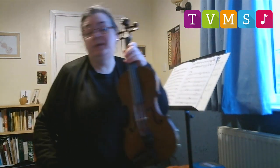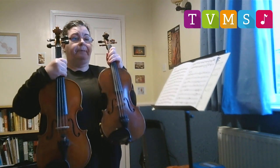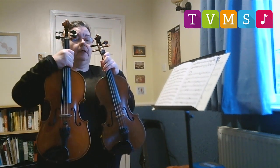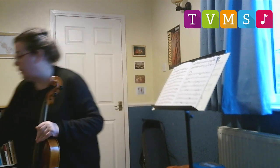As well as this instrument, I have this one. It's a bit bigger so the sounds are going to be a bit lower like this.